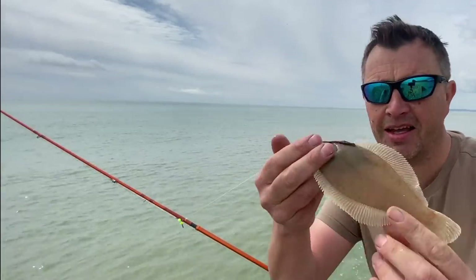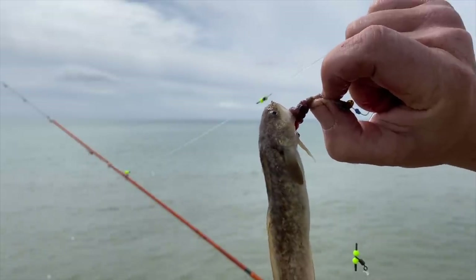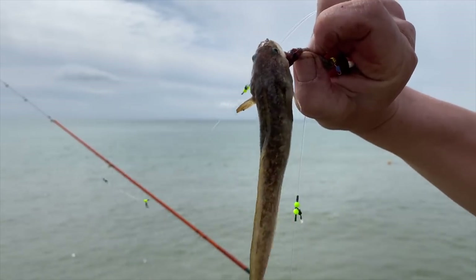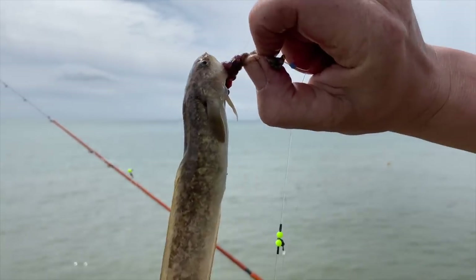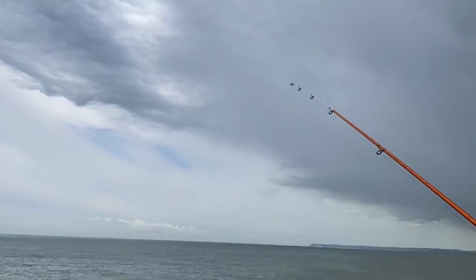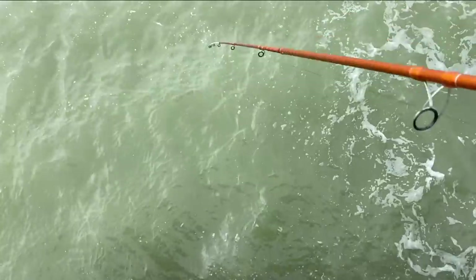Nice little dab! And a rockling. I'd love to get it on film — that float going down. You do sometimes get bass pluck at it and then go, so it's quite exciting when you see that first sort of nudge. You can see the little knocks there — this is a time lapse but there were little touches about there.